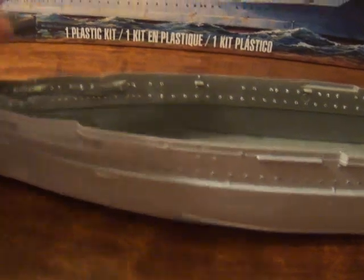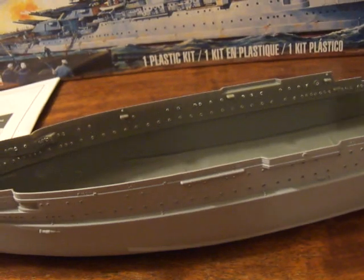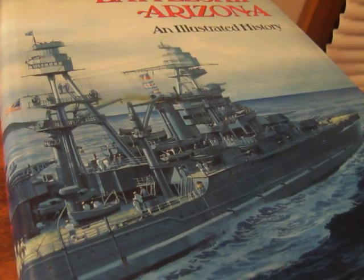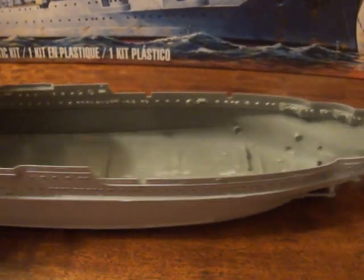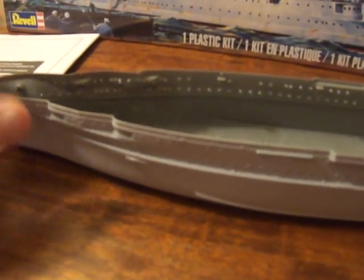I'm going to be painting her in her light pre-war Navy gray scheme that she wore right up until late '41. Even as late as mid to late '41 she still had her peacetime colors — they didn't repaint until later in the dark navy gray-blue. So the bottom is going to be red, the upper portion light Navy gray, and of course the black boot-top stripe that runs in the center. Then the next thing I'll work on is the upper deck pieces, turrets, and getting the hull all prepared to start building up the superstructure.